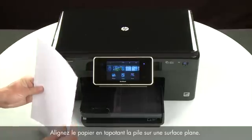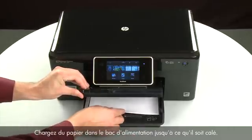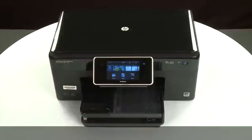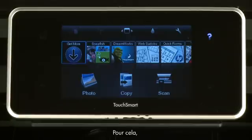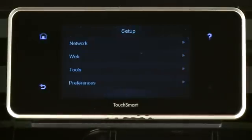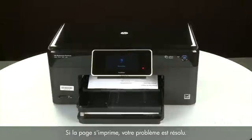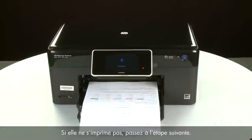Align the paper by tapping the stack on a flat surface, then raise and hold the output tray in the open position. Load paper into the input tray until it stops. Slide the paper width guide inward until it stops at the edge of the paper — do not push it so tightly that it bends the paper. Lower the output tray. Try printing a page from the control panel: touch the Settings icon (small wrench), touch Tools, then touch Printer Status Report. If successful, reconnect the USB cable and resume printing. If not, go on to the next step.